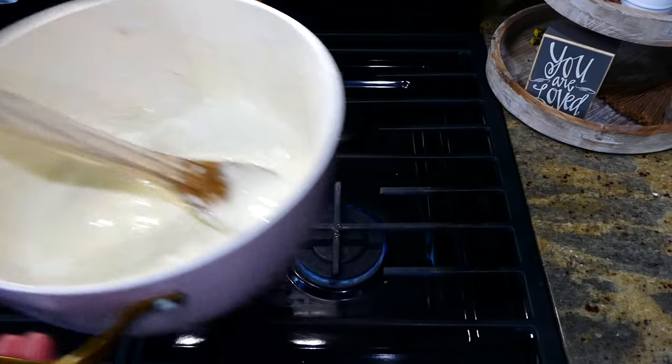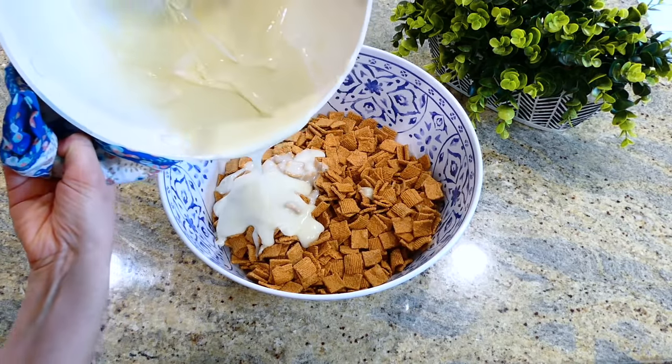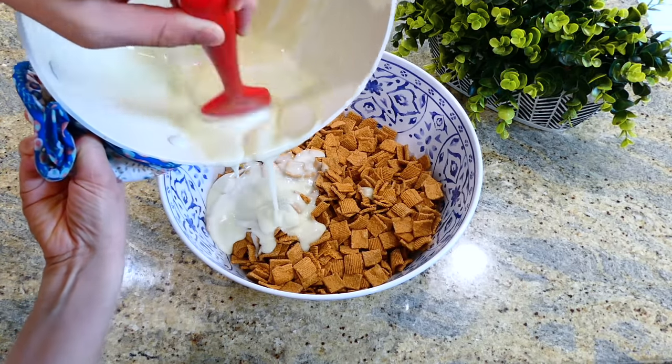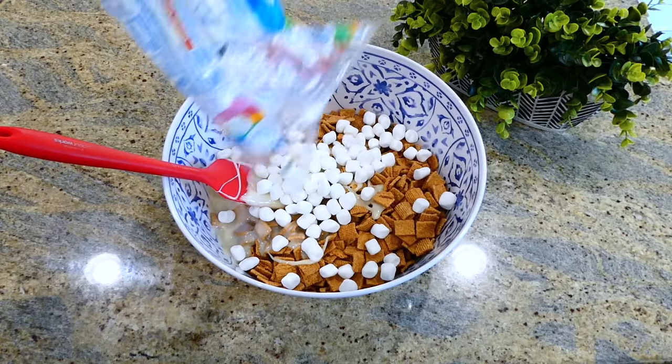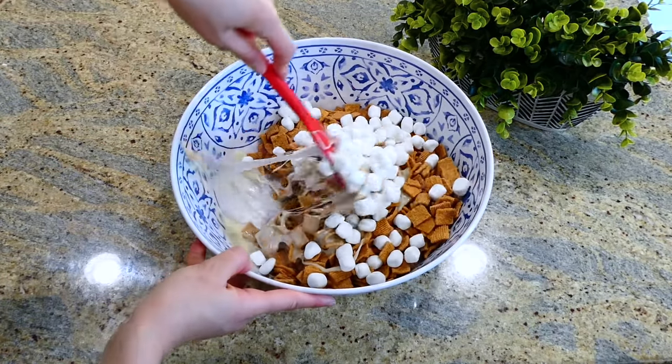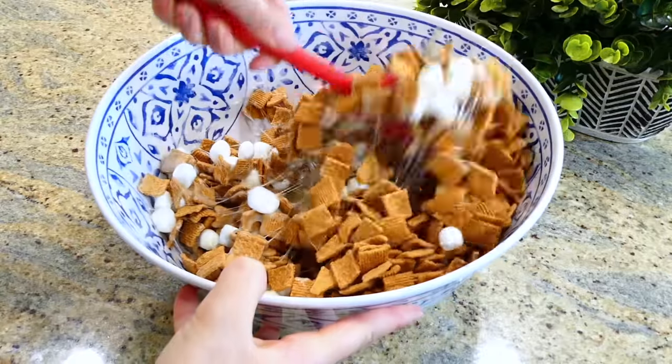To the golden grahams we measured out earlier, add the marshmallow mixture right in with them, along with an additional cup of mini marshmallows. Stir this all together to get everything coated in the marshmallow butter mixture.